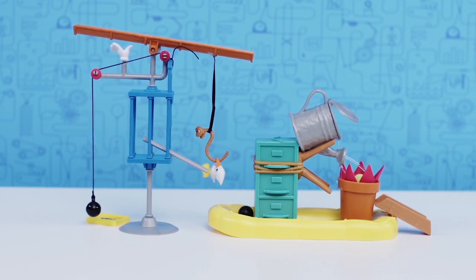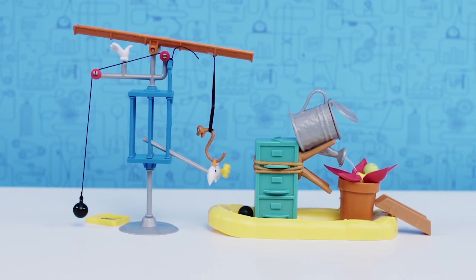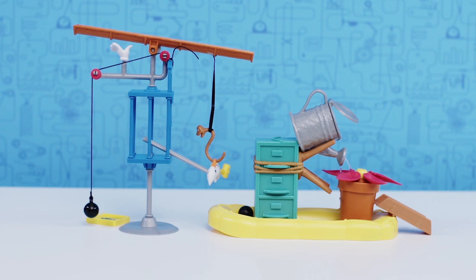Buoyancy is another force at work in this challenge. Buoyancy is the force that water exerts on items that float. When the watering can fills up the flower pot, the water pushes the floating flower upward, allowing it to emerge from the pot and releasing the tennis ball when it's high enough. Pretty cool, huh?